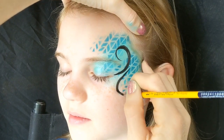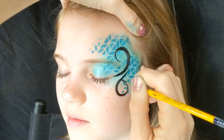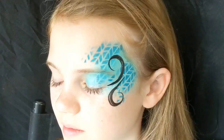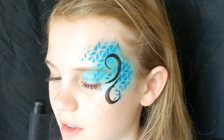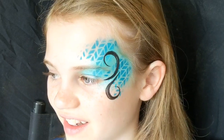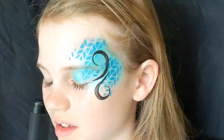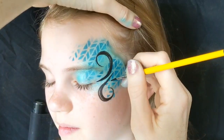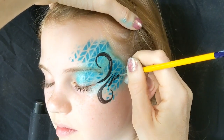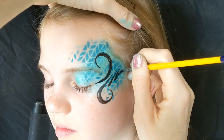Then the same swirl again just going back around on the top of the cheekbone. I've gone back over these swirls to create a double line on them, just to make them a bit thicker. Then you press down and pull up with some teardrops.